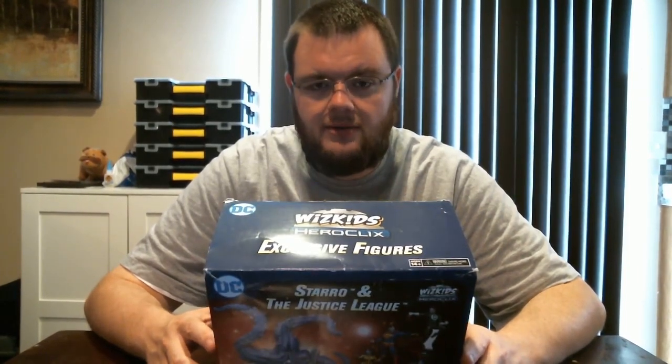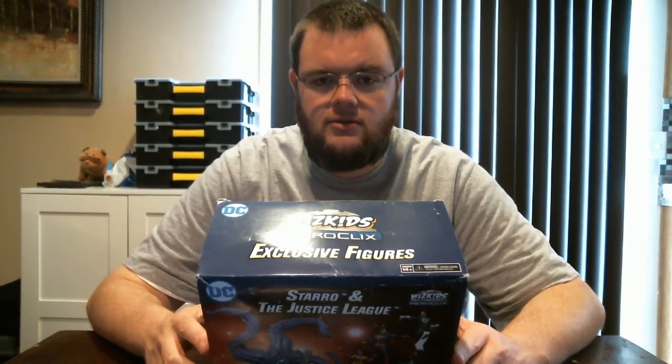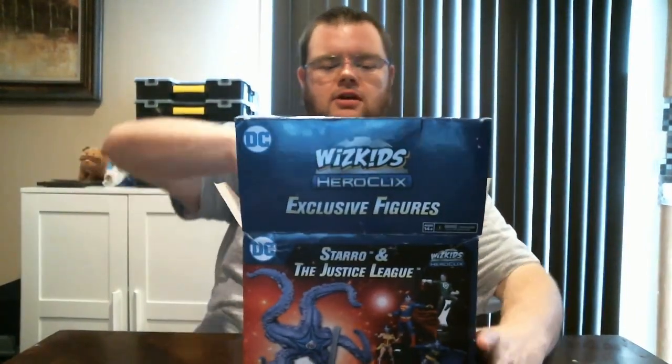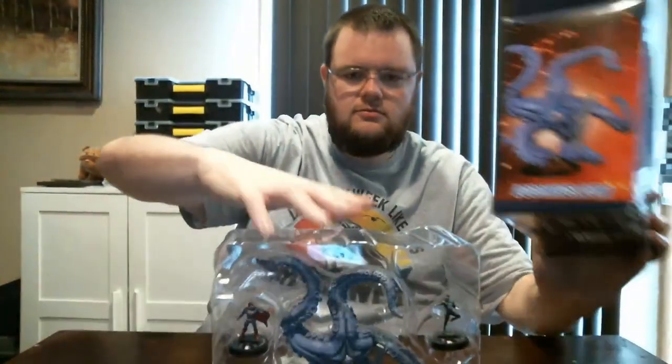Pretty excited about it - thanks to Lane for sending it to me. This thing will be officially available at Worlds 2018 and that Paxton plug in Philly, looking forward to that one in a few months. So let's dig in - box is a little beat up, that's not WizKids' fault, that's the shipper's fault. Let's dive into what comes in the box, what powers and abilities we have here. Nice box art too, just looks really sweet.